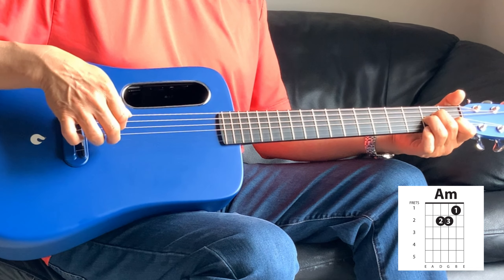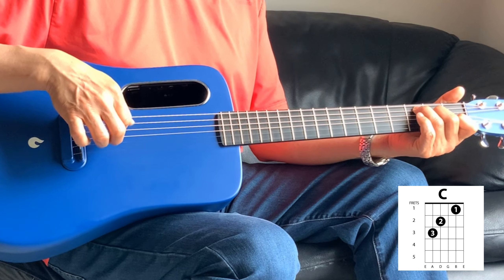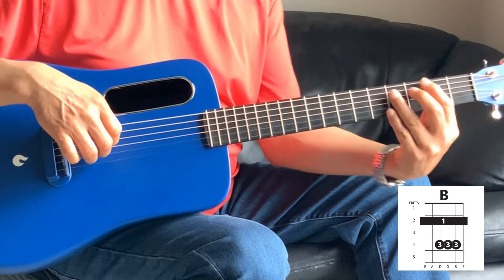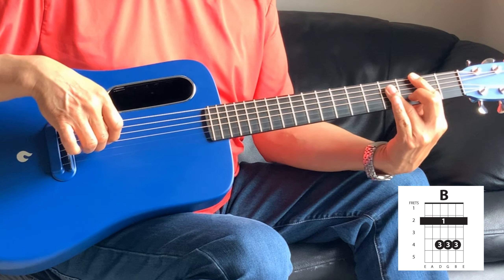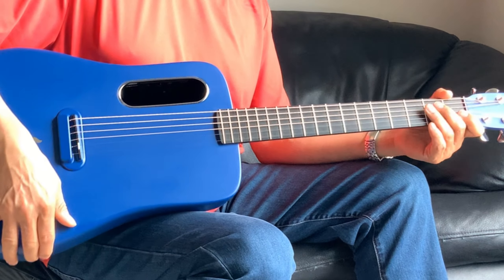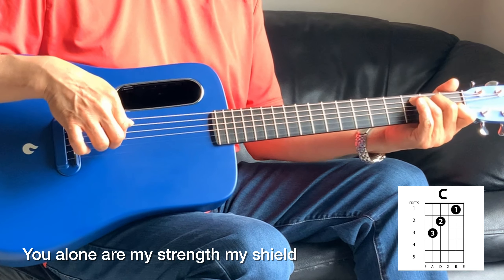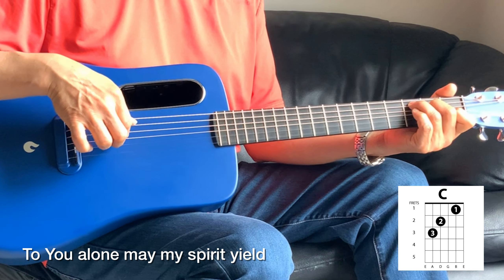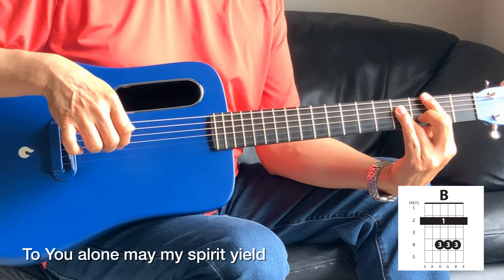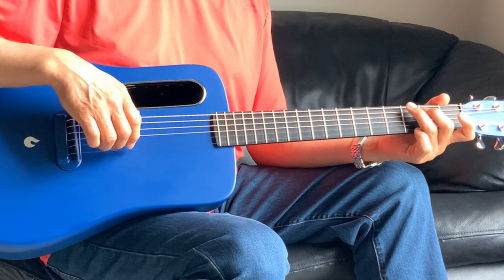Into the A minor. The A minor — so it's one, four, one, four. So from the C it goes through. And into the B — the B, you're just holding third string and the fifth string together. Let's take the chorus from the top. That B can hold for four beats.